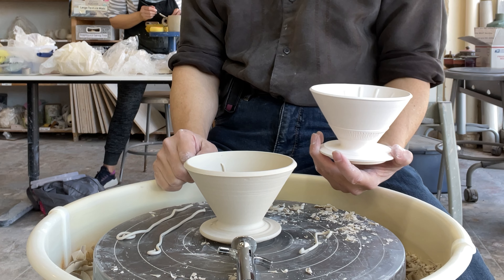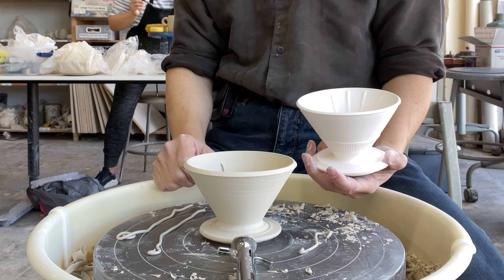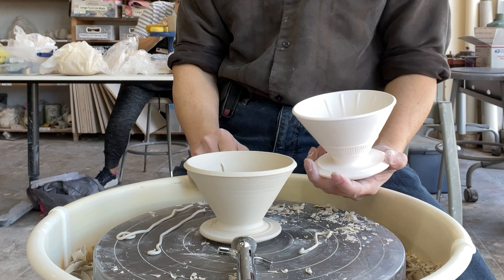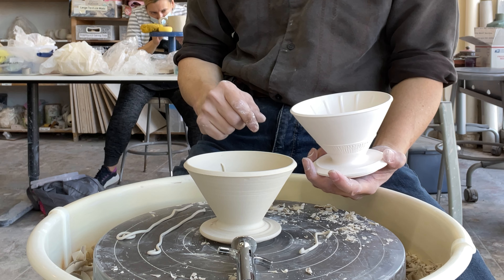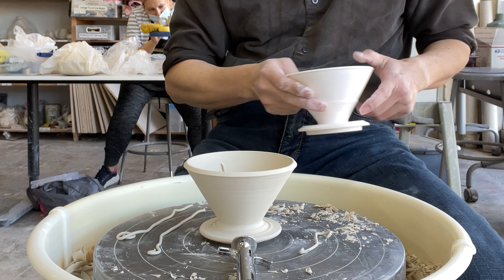But if you don't want to, just leave it alone. I don't drink pour-over coffee, but a lot of people are very picky — they want something that is easier to control. So that's the pour-over coffee dripper.